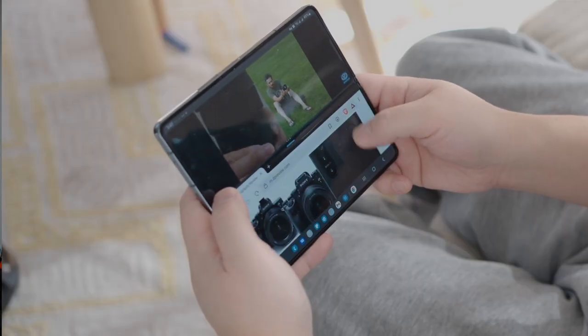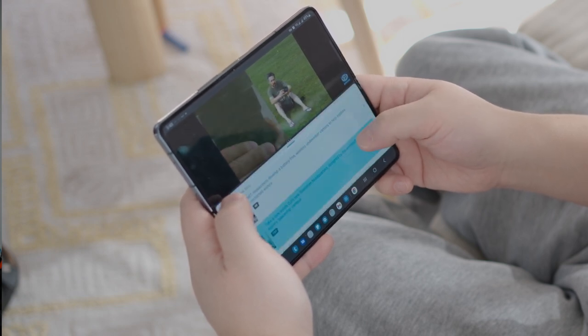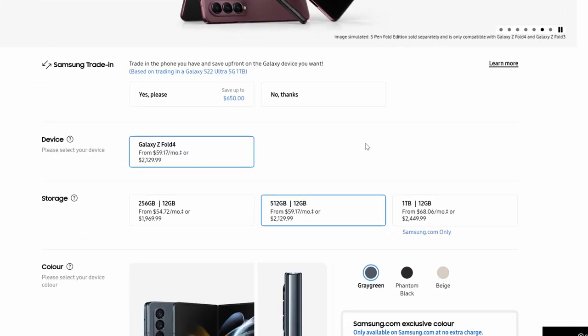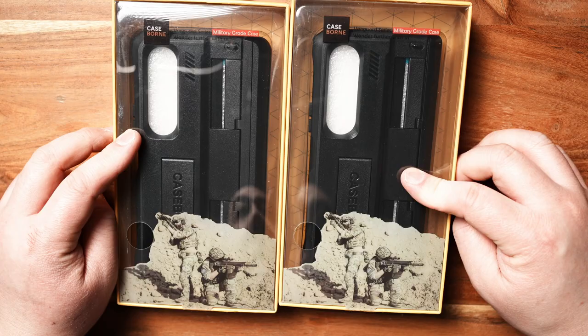If you've been watching my videos, you know that I recently started using the Galaxy Z Fold 4 as my daily driver. This is a pretty expensive phone — the 512 gigabyte model, which I have here, retails for about $2,000 Canadian, which is quite insane. With a $2,000 phone, it's really important I keep it protected.